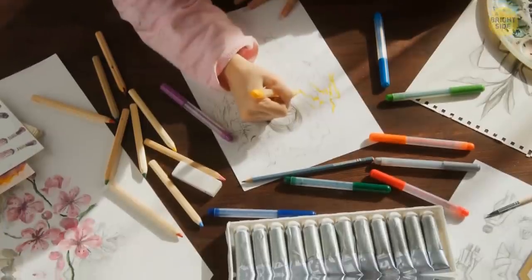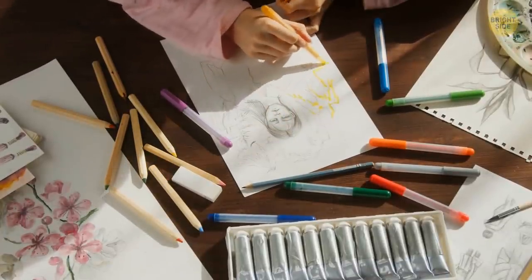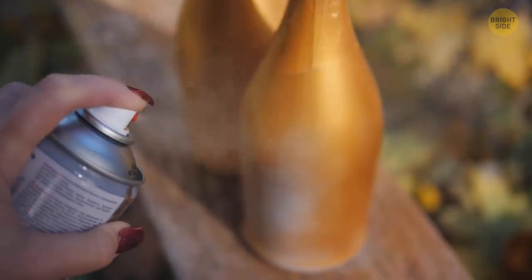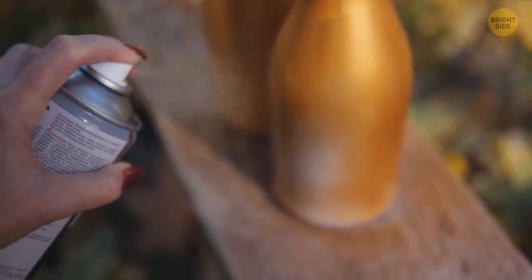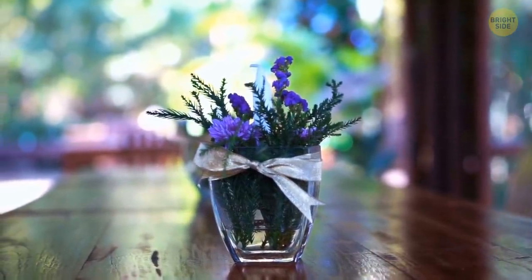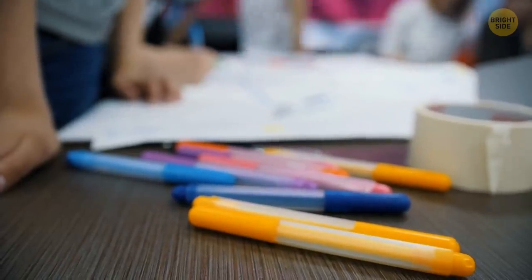Even the highest-quality markers stop working sooner or later, but that's not a reason to say goodbye to them. Glue the markers around the outer edge of a regular flower pot, then spray this construction with gold paint. You'll get a glamorous vase that will spice up your interior. You can use not only a pot, but any other cylindrical vase or tin cans that match the size of your markers.